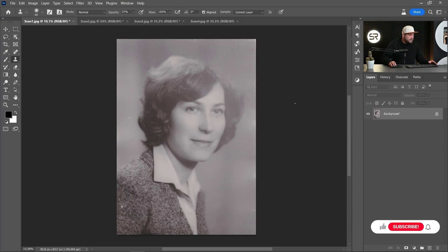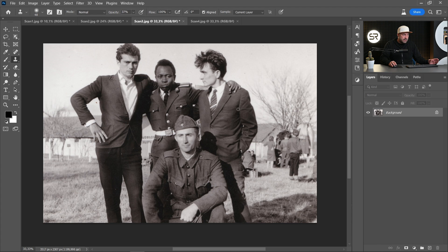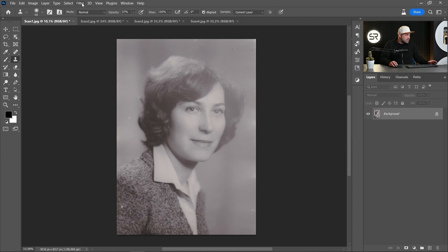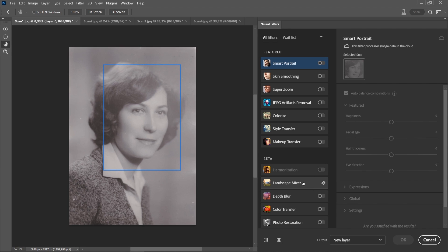Hi guys, you just saw the intro and you can guess what we'll do — we'll test the new photo restoration Neural Filter of Photoshop. The Neural Filters are available only on the licensed version of Photoshop. I picked four images from my parents' archive: the first one is an easy one, the second is a little bit harder, the third has multiple faces because the filter has enhanced faces, and the last one is very hard.